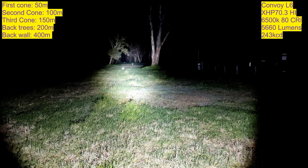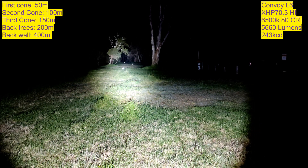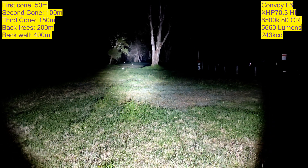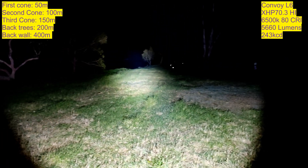The driver in here, for those who are interested, is a stock Convoy driver. I just bridged over the sense resistor to give it unlimited current, but it's still fairly limited by the other components on the board, so it's only doing about 10 amps. But that's no slouch — 10 amps is still a lot at 6 volts.